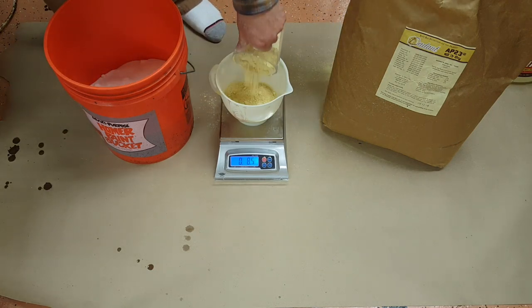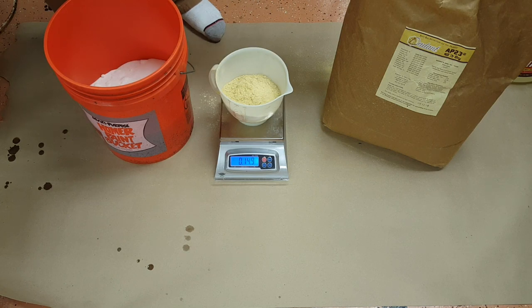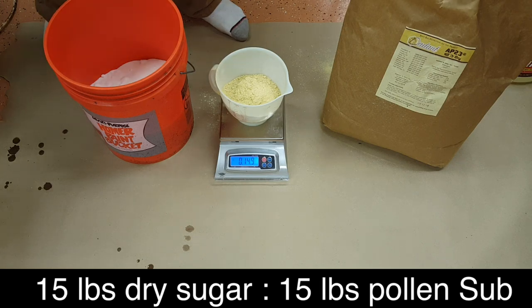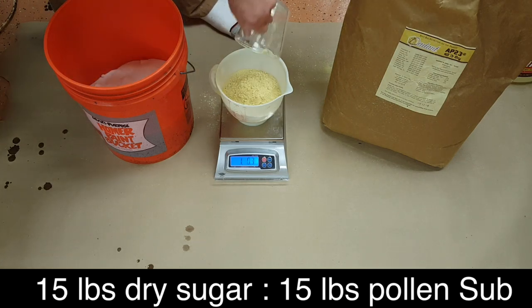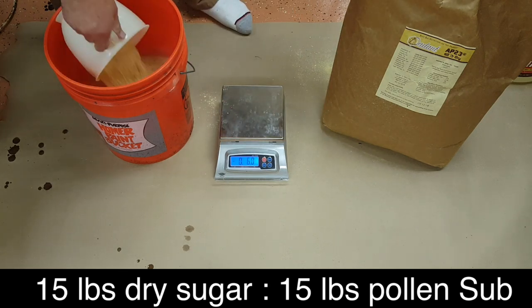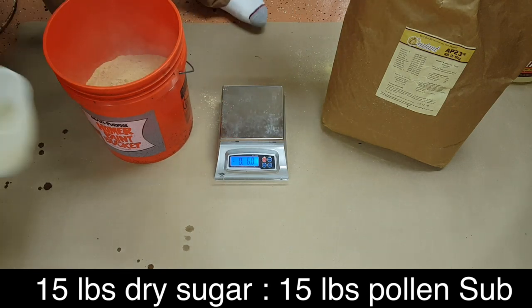That scoop is about half a pound. That's almost a full pound — so basically one full pound right there. I'm not going to weigh all of these now that I can see what each scoop represents.